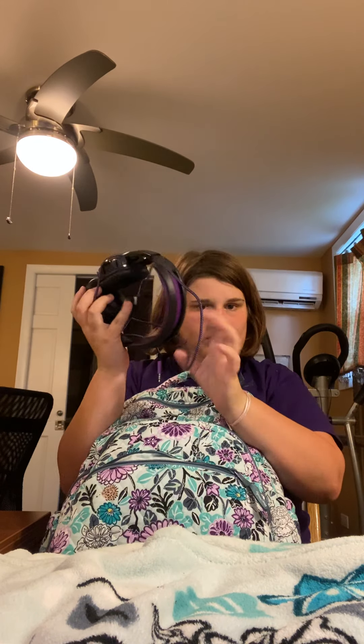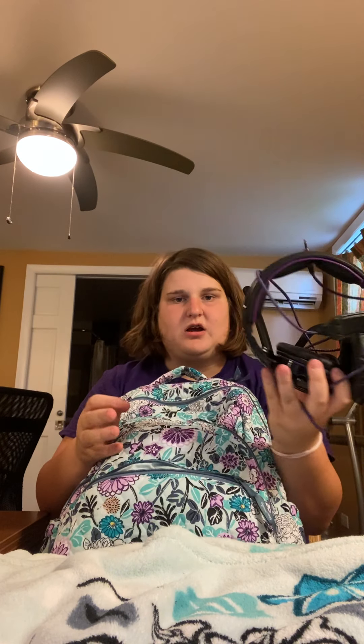Going from outside in: the first front pocket has my headphones, because I'm doing remote learning at the beginning of the school year. These are gaming headphones, but I'd rather have these connected to my laptop than use Apple earbuds — I do not have AirPods. They're a tight fit because they're so large and bulky, but they fit.